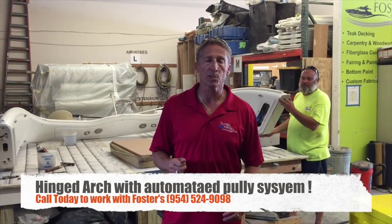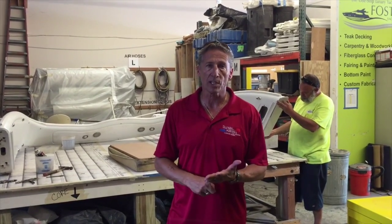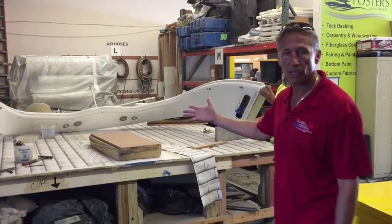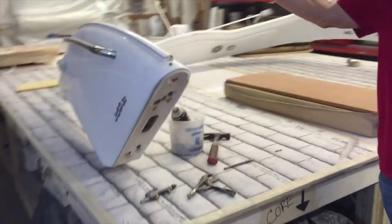Hey everybody, it's Dennis Foster from Foster's Yacht Services located at Lauderdale Marine Center. Part of our August videos in the East Yard in our shop here. And we're doing another hinged arch system here. What we usually do is we cut it down the middle — it folds backwards or it folds forward.